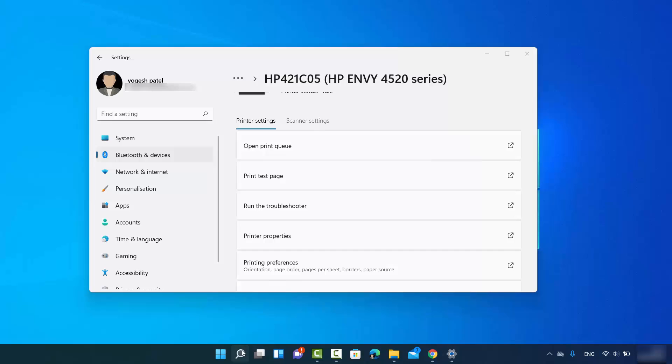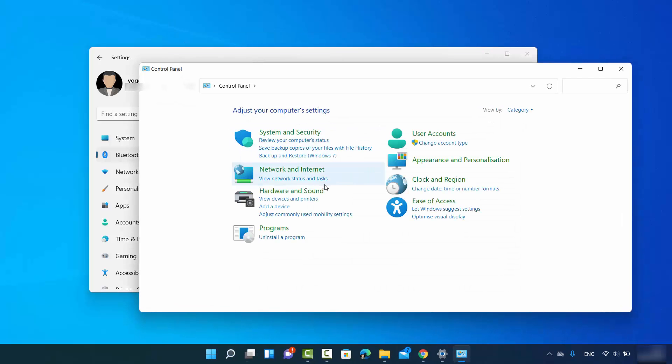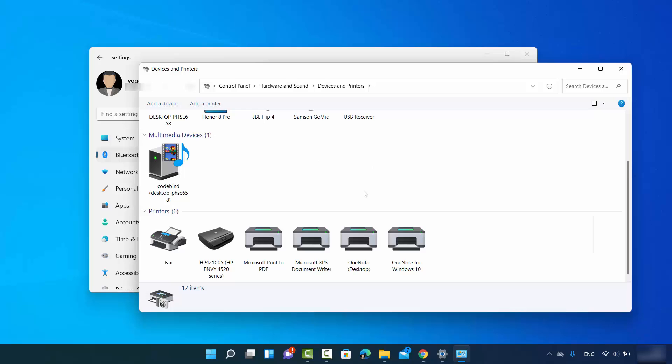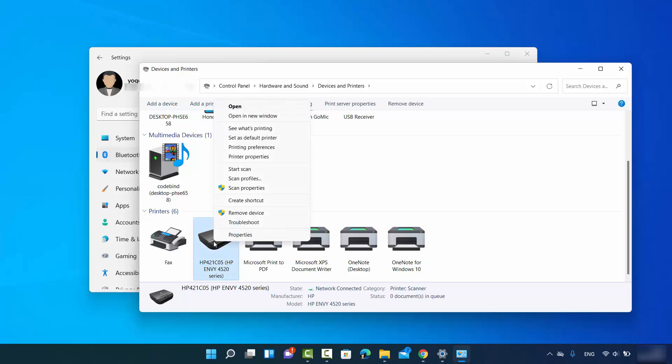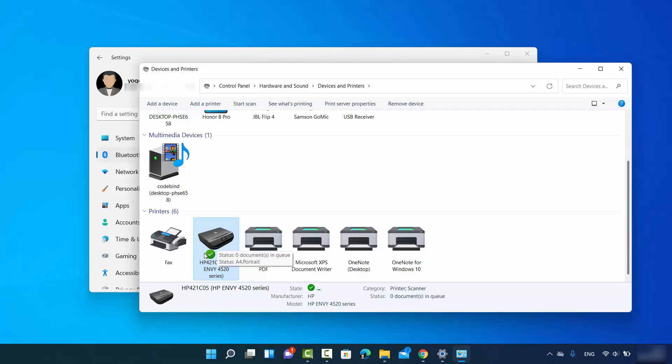You can also manage your printer through the Control Panel. Search for 'Control Panel,' click on the app, and you will see the 'Hardware and Sound' section. Under it, click 'View Devices and Printers' — make sure you are viewing by category to see this option. Once you click it, your printer will be listed there. To set your printer as the default, right-click on it and select 'Set as Default Printer.'